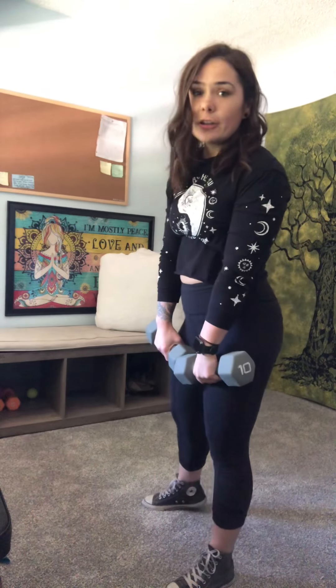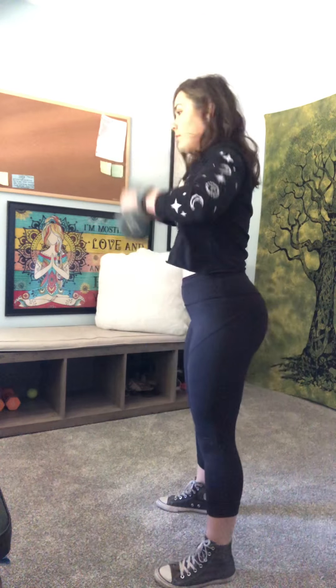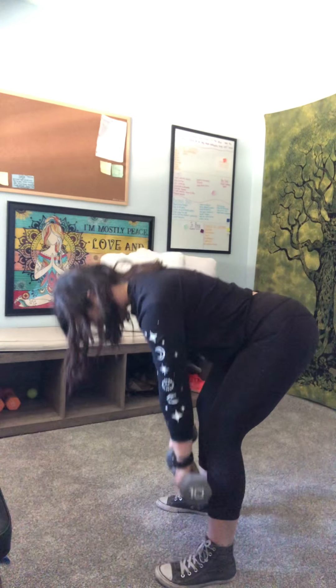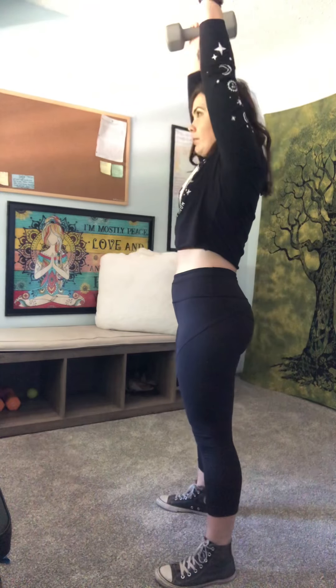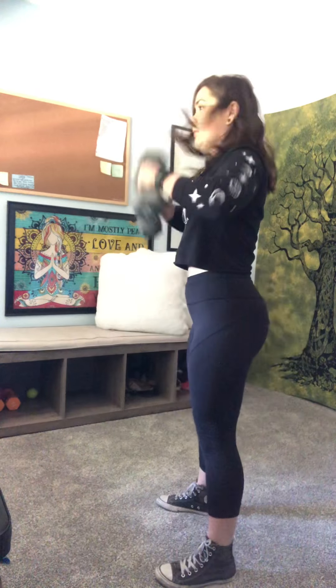So together, nice and flowy, here it is again. From the front — drive up, flip through, push.